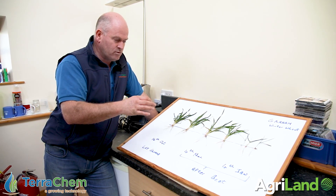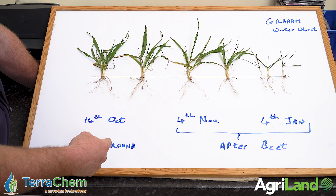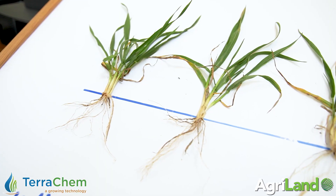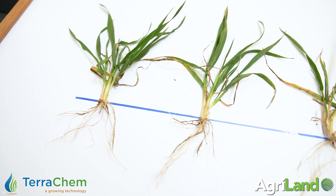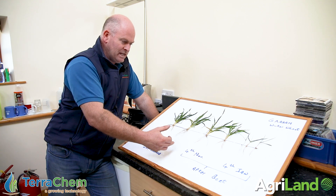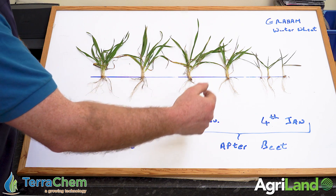Surprisingly, the roots on all three are relatively good considering the weather they've gone through. These first two plants are Graham sown on lay ground, which I told you about down the road, sown on the 14th of October. Good sturdy plants above ground at stage three to five tillers per plant, a nice degree of length in the primary root, and we've got lateral rooting quite well developed as well.